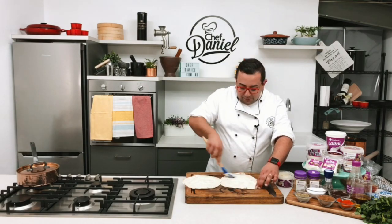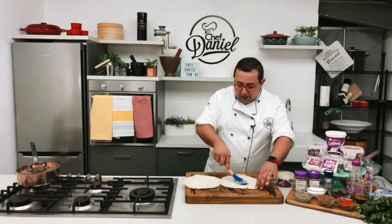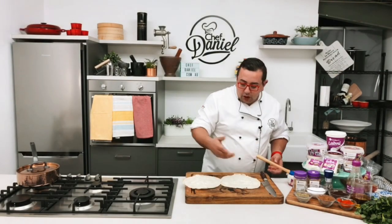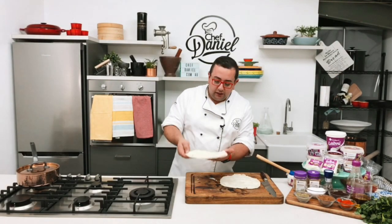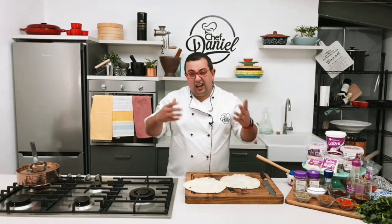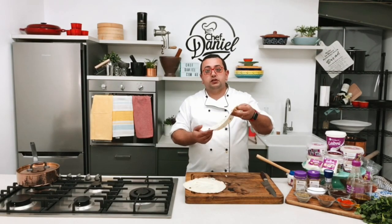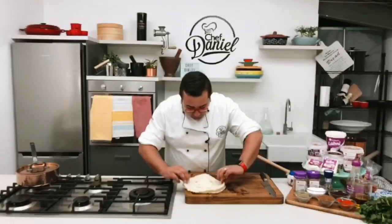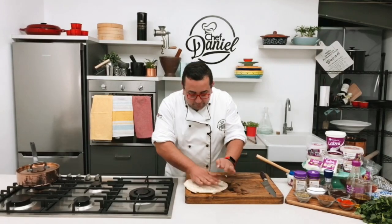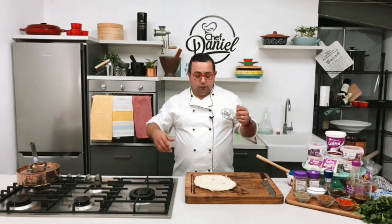There are a couple of really cool things you can do with this. You can spread it all out and either fold them and put them onto the barbecue, into the oven, or onto the sandwich press. Or you can turn it into kind of a Lebanese bread quesadilla — just put one on either side and press it down.